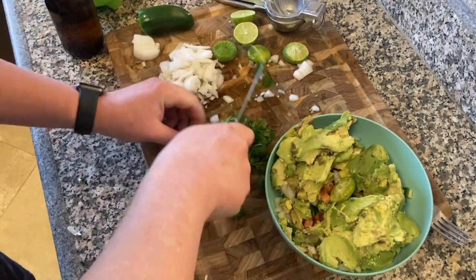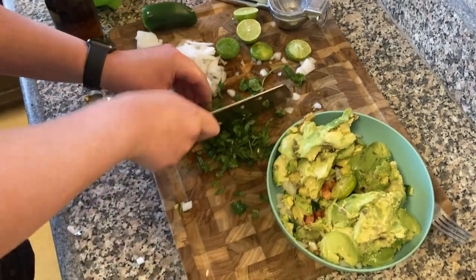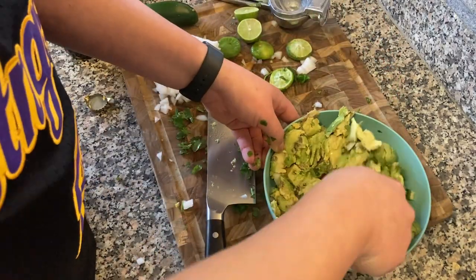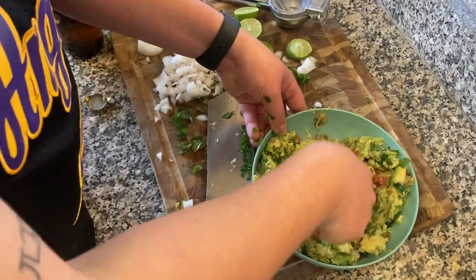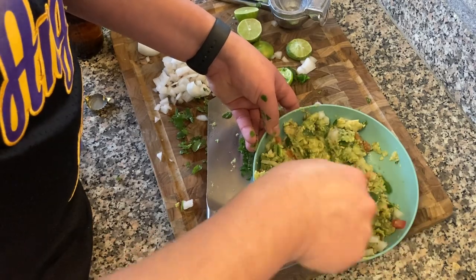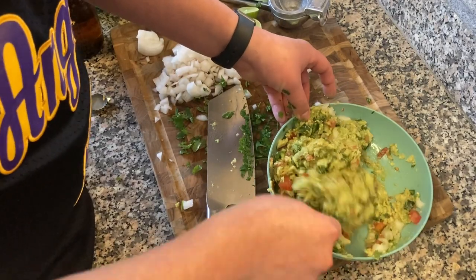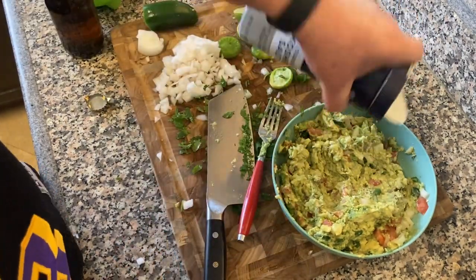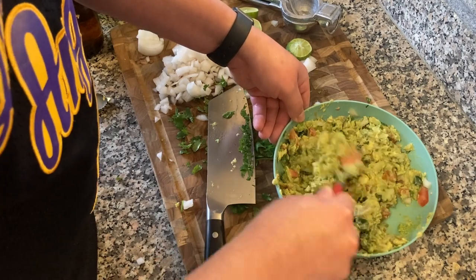Got the cilantro. Always disinfect your cilantro — throw it in some water and some white vinegar for like 10, 15 minutes. You don't know what bugs have been living on the cilantro outside. Grab a little fork and go to town. We're mushing it up — muddling it. The fork works great. A little guacamole — you can't have a carne asada without guacamole. Throw a little salt in there, don't forget the salt.